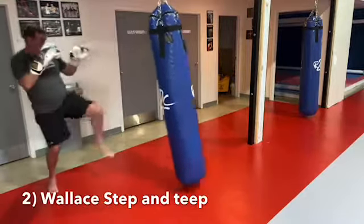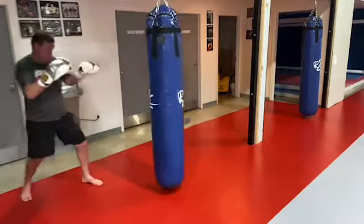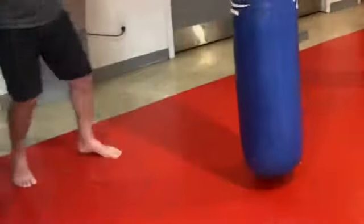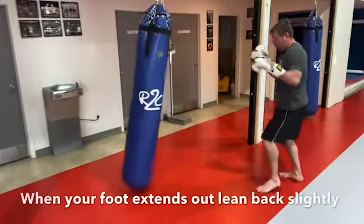The second kick is to step with the rear foot, replacing the lead foot. The third variation is a step and then rotate for more reach — watch how the back foot pivots. Engage your hips by leaning back.